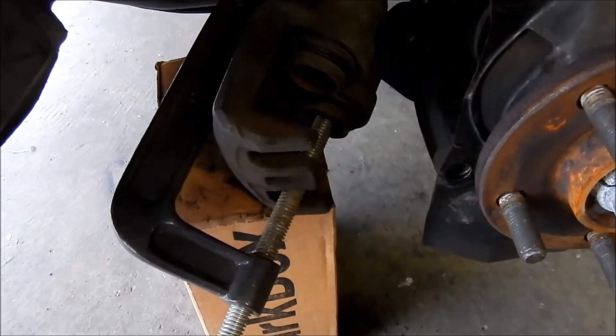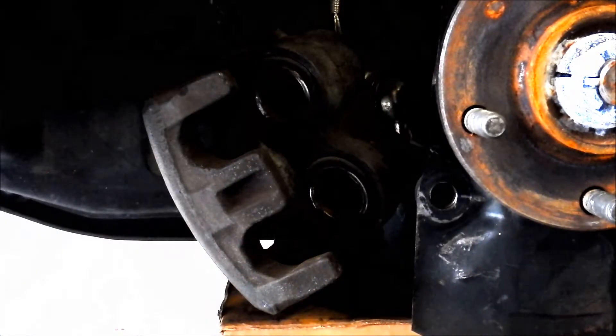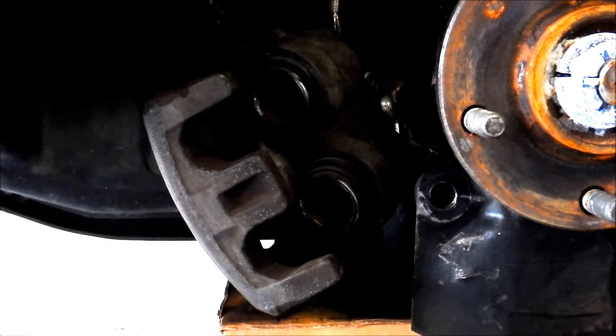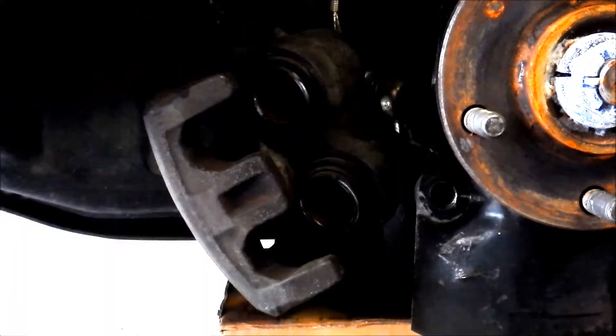Alright. So I'm just going to go ahead and do that again — I'm not going to video it. Okay, I got the piston reset. We'll step on that pedal again — like three times. So, once again, the other one has come out. Once again, this one comes out. That one just kind of hangs out in there.